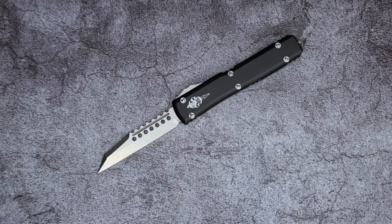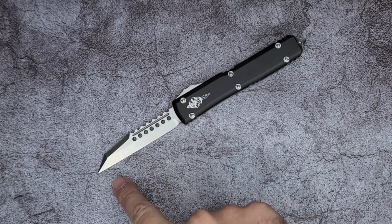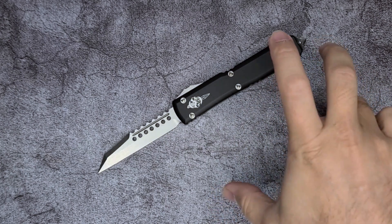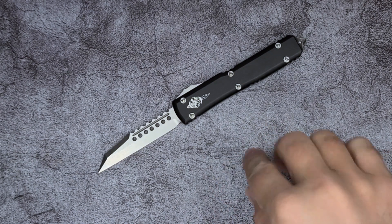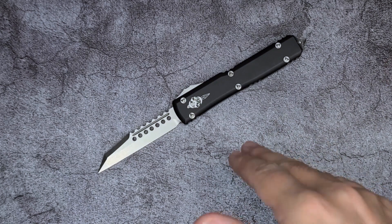What's going on everybody, welcome back to Knives of the Round Table. My name is Marco and today we are going to be taking a look at the first OTF in my collection. I want to do a disclaimer here in the first 30 seconds: I am not an OTF expert, I am not an OTF guy. This is the first and only OTF that I have.